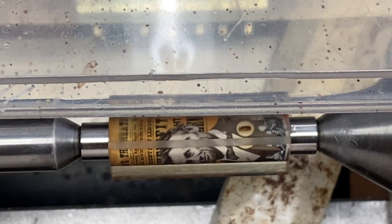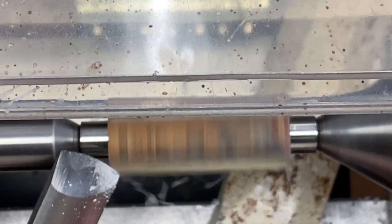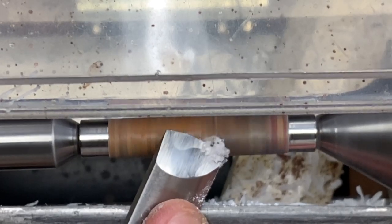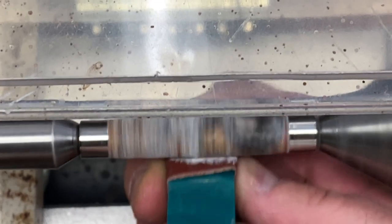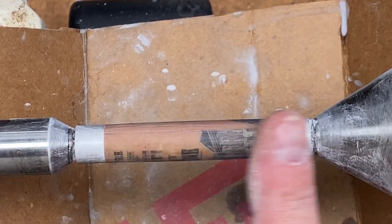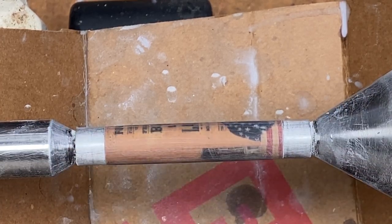I brought this blank over to the lathe and I'm ready to begin turning. I just finished sanding my blank down to 400. I don't see any centrifugal scratches left, but I got a lot of end-to-end scratches. So we're going to take the micro mesh and we're going to work it really well, and all of these scratches are about to disappear.